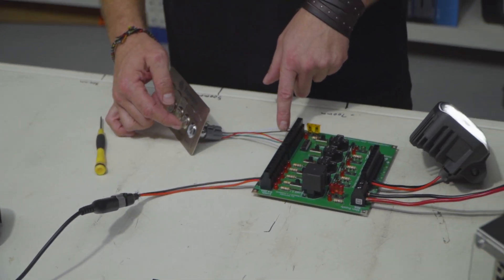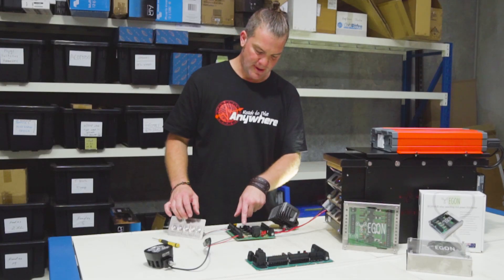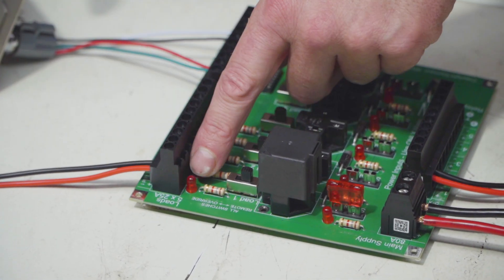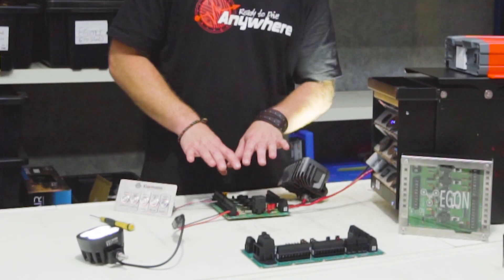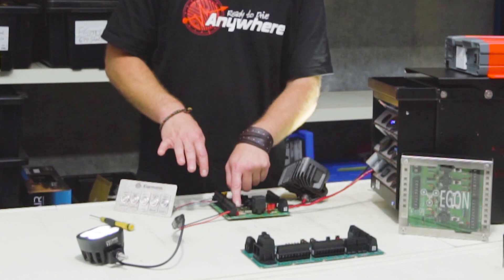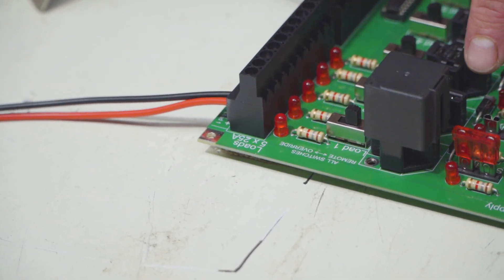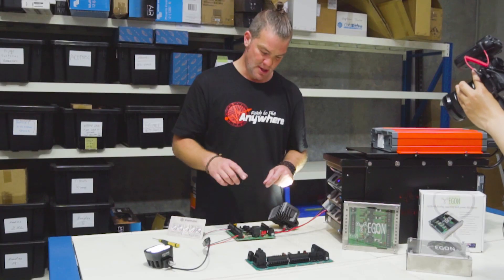That way you can wire in five switches very easily. You can see the halo illumination ring lights up as well because we've connected ground. Another handy feature: there are LEDs right behind the load outputs that turn on when the load turns on, so if you want to check your work or do fault finding on the board, you can see on the board itself whether the output has switched on or not. You've also got blown fuse indicators here, just like on the DC Hub.